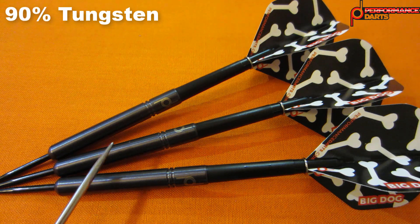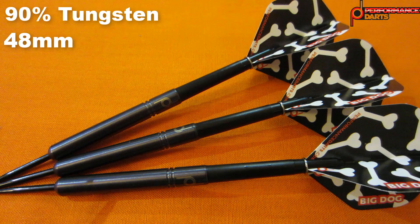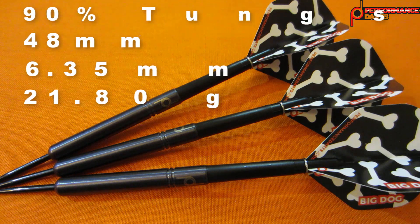Running down some stats and dimensions: these are a 90% tungsten barrel, 48 millimeters long, and a perfectly straight barrel dart from nose cone to end. 6.35 millimeters wide, and these came advertised as 22 grams but actually weighed in a little light at 21.8 grams — however, all three darts were absolutely perfect and spot on, so the quality is there. Two tenths of a gram doesn't make a big deal at all.